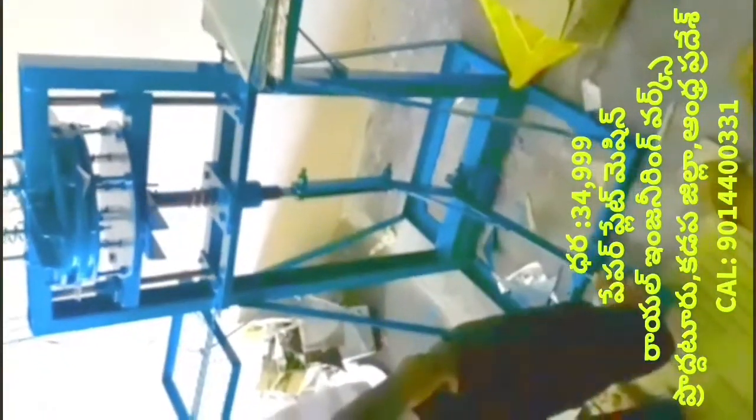This machine produces 5 to 10 plates at a time. The machine is very compact and small. If you are interested in this machine, note that it operates at 35 degrees.